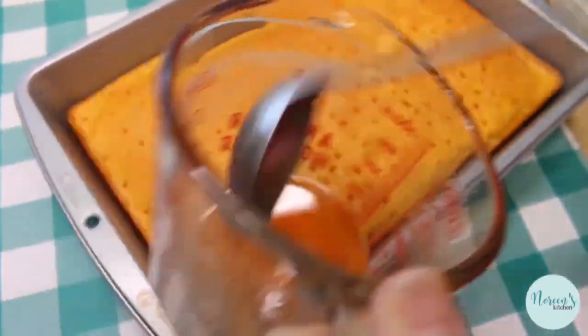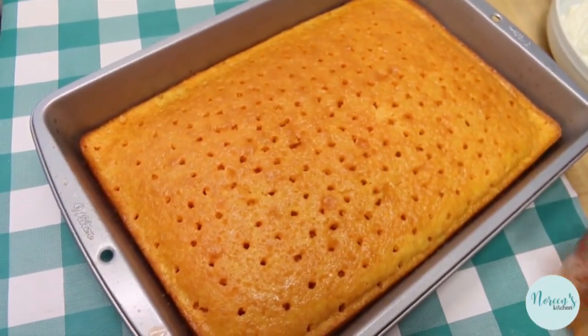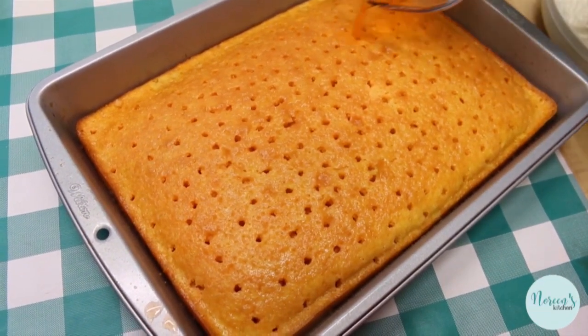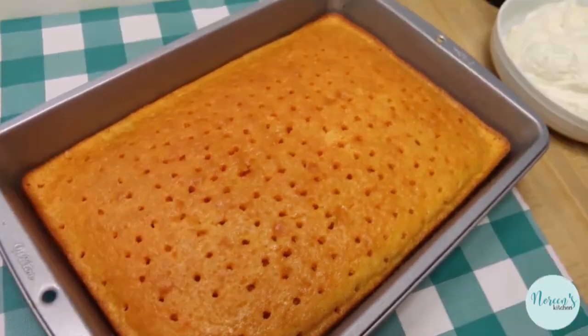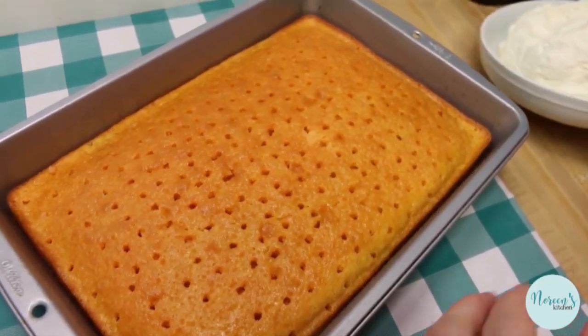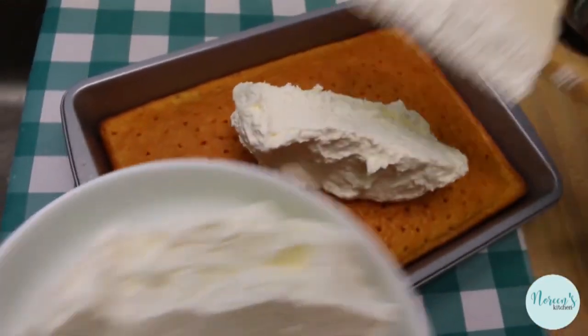I made one the other day just to make sure I remembered how to make it, and I used raspberry jello because raspberry is one of Rick's favorite flavors. Get down to the bottom and pour all the rest in there. This is not too warm at all, so we can just go ahead and put the whipped topping on top of the cake now.